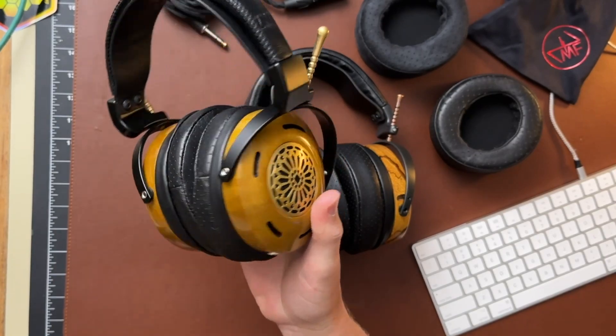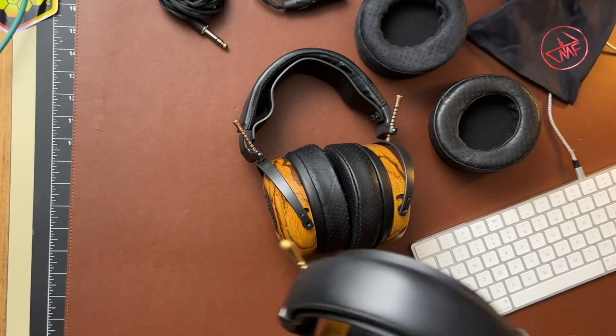Here's the backstory: I traded a while back for a set of OG Auteurs — you can see this is my set right here. I was talking with Zach from ZMF about headphones to try and review. He suggested I send these in to make sure everything's looking good, set me up with new pads, and then suggested sending the new Auteur Classic back with them so I could do a comparison. I did a quick impressions video before I sent them off just to capture that before the comparison.